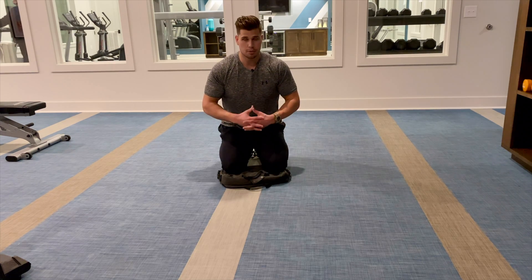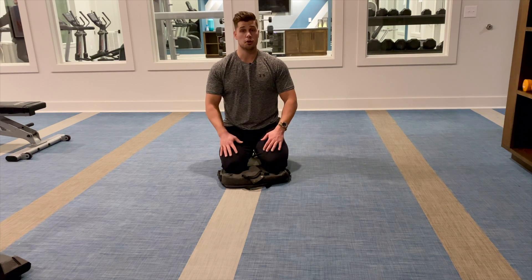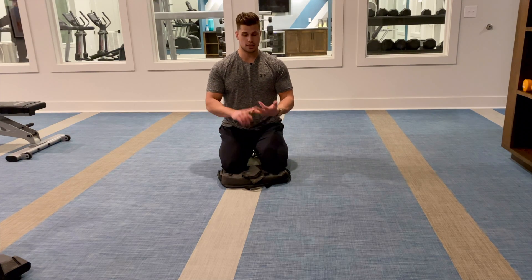Those aches and pains you get from following an advanced training program are inevitable — we have to mitigate and manage that pain. So this is for the forearms. What I love about these is you can do them anywhere. You don't have to go to a gym to do your self-myofascial release and stretching protocols. You can do them at home or wherever you're at.